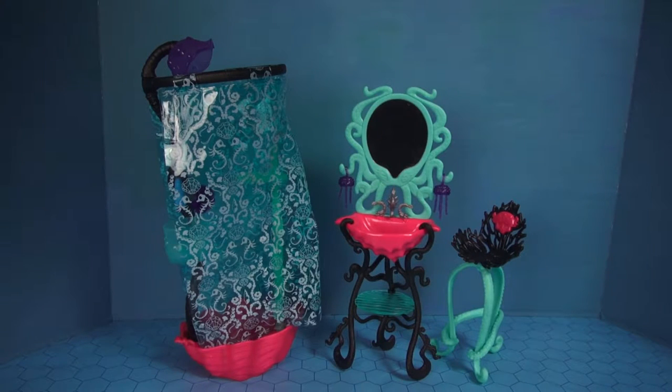Here's everything unboxed. We have a vanity chair, we have a sink and mirror combo, and we also have the shower which is the main focus of this set. So let's go ahead and take a look at each of these individual pieces.